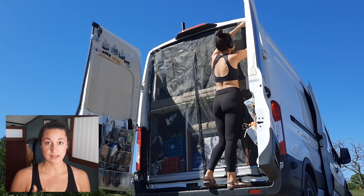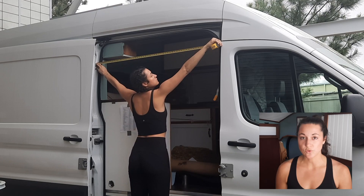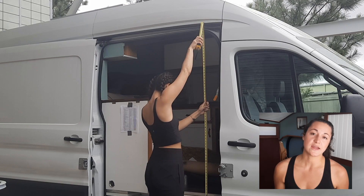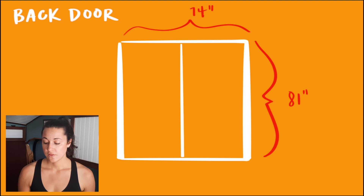All the supplies that I used I'm going to list out and put links to in the description. First thing I did was measure the openings of the van to make sure the screens I got were going to be big enough. If you have a Ford Transit you could just order the same ones I did, but if not, double check the measurements — make sure the screen is a little bit bigger than your actual measurements because with the weird contours of the van you're going to need some extra slack. The screen I ended up getting was 74 inches wide and 81 inches tall.